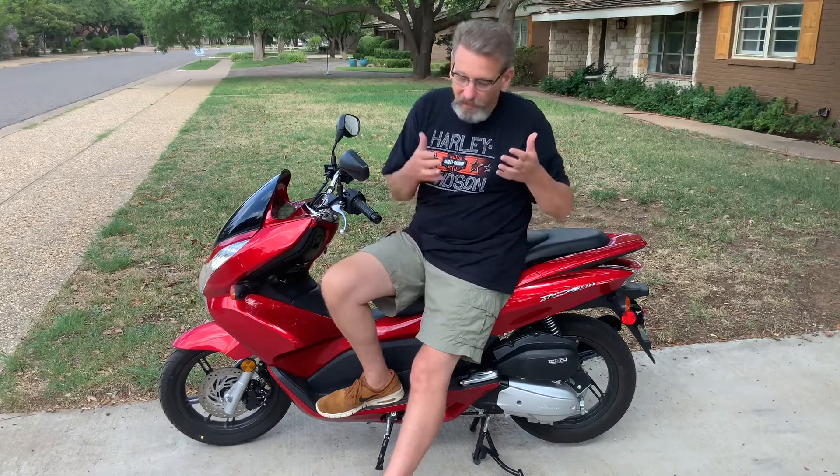I bought this in 2020. There's some deals out there. I bought this in 2020 — it had 324 miles on it. So for $1,800, you get a lot of bike.